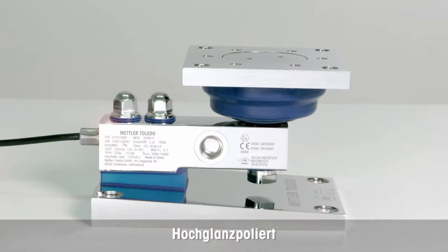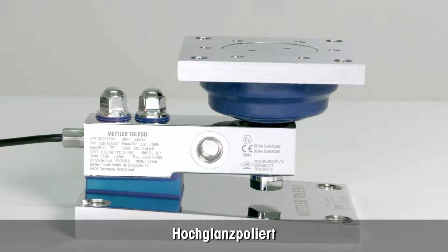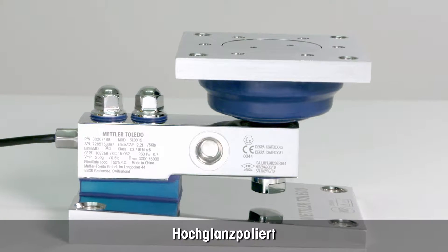The surfaces of the load cell and the entire whey module are mirror polished to enable easy cleaning, fast drying, and to avoid cross contamination.